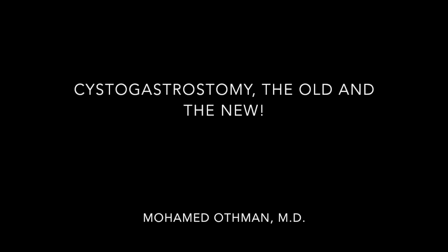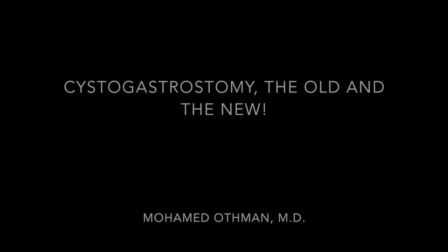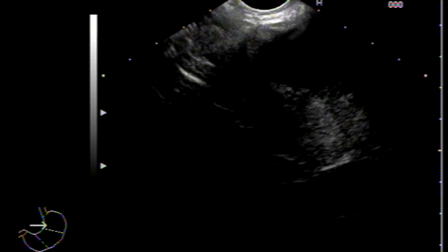Welcome back. In this video we are going to discuss the cystogastrostomy — the old way and the new way of doing it. First, I will show you how it was done in the past.